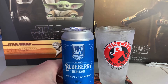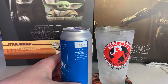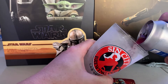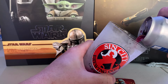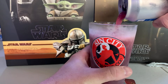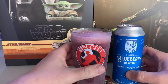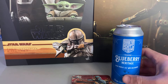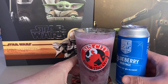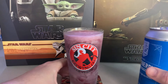This is from Wiley Roots Brewing — Blueberry Heritage, a sour wheat ale with blueberry. Pretty simple, 5.3% alcohol by volume, canned on December 21st. It smells like blueberry. It tastes like blueberry but it's not very sour. I don't like it. Gonna drink it, don't like it. Alright, we're gonna put that aside.